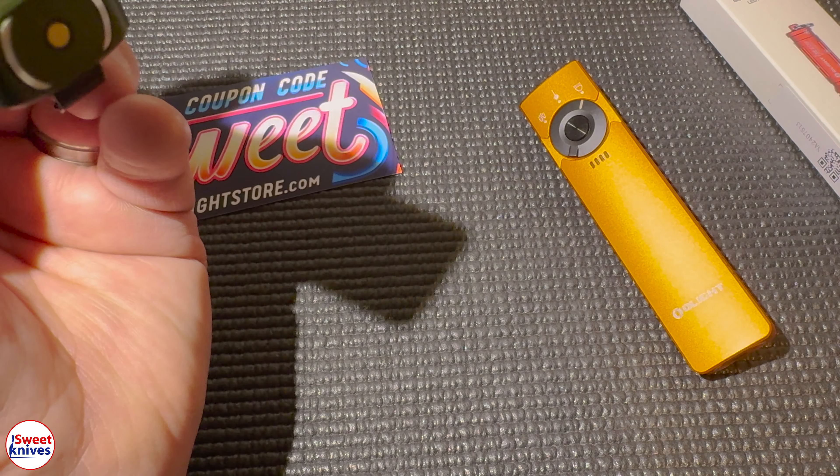Super easy to use — you will not be disappointed in this light, I promise. Thanks a lot, have a great day guys. Don't forget to hit subscribe — lots of new stuff coming out. Coupon code is S-W-E-E-T for 10% at the Olight store. Links are in the description. If you made it this far, please hit that like button — it helps a lot. Have a great day!